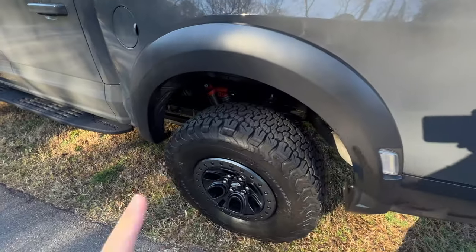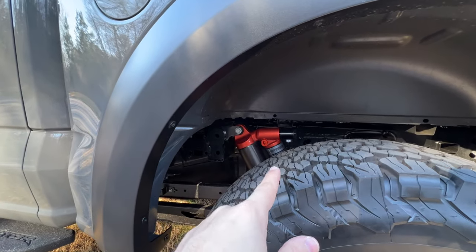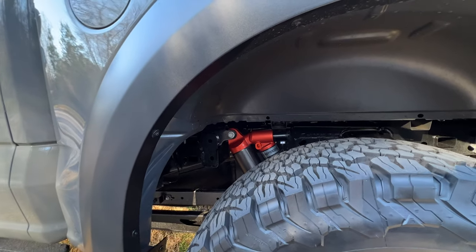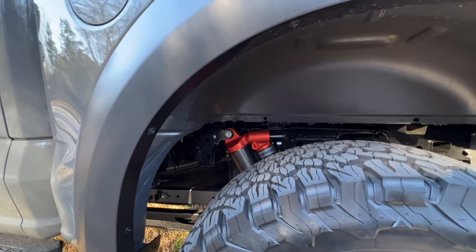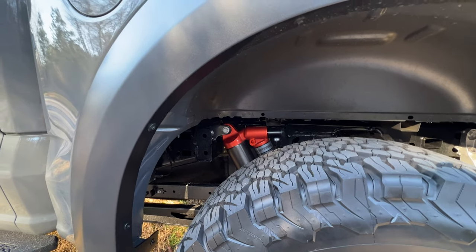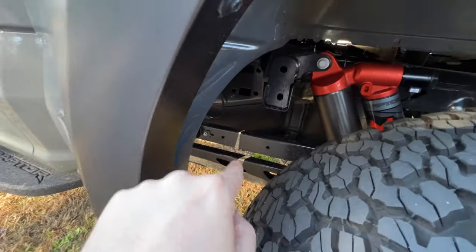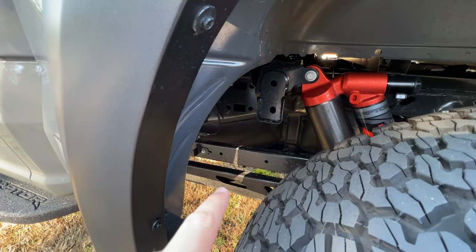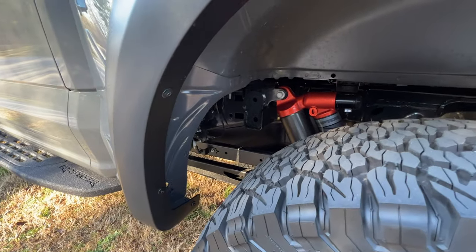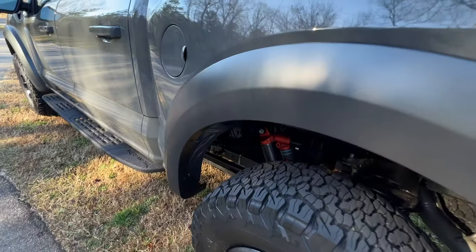Underneath these massive tires, you still have the Fox live valve suspension front and back, which manipulates the characteristics and algorithm of the suspension — how it dampens, hardness, softness — many, many times a second. It's too smart for most people, and I'm glad because it rides so great. This Gen 3 Raptor is one of the only F-150s you can get with the five-link rear suspension with coil suspension. No more leaf springs, and boy, I definitely notice a difference — contact to the ground is better for sure and the ride is great.